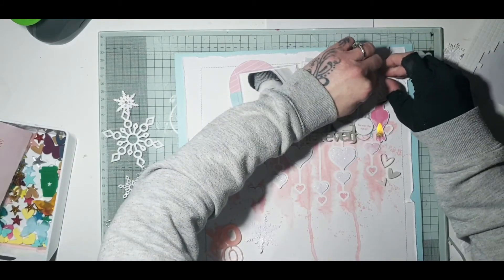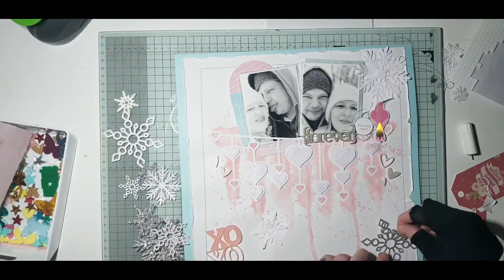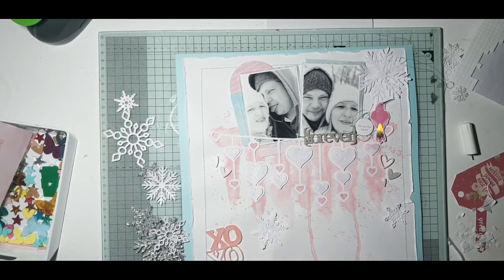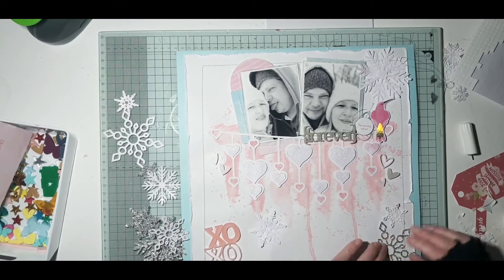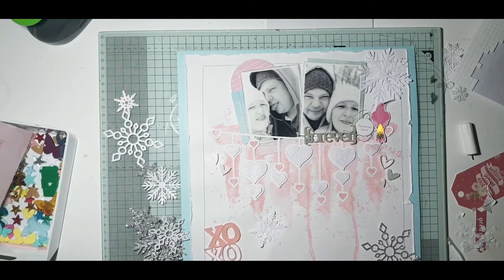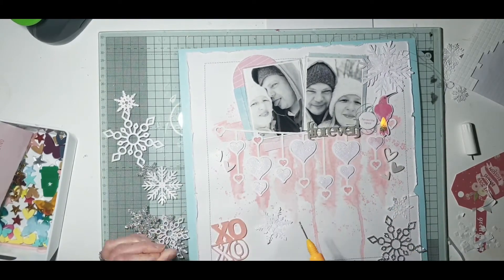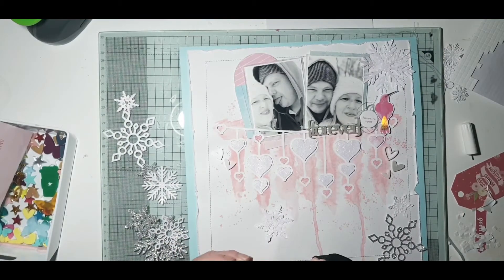Just going to get these snowflakes stuck into place now — they really look pretty, the white ones covered in the Glimmer Paste. If you haven't got any of the Glimmer Paste already I suggest getting some. I got mine from Tonic Studios, which I'll also link in the description. I've used this a couple of times now and I really enjoy using it — I cover everything in it!